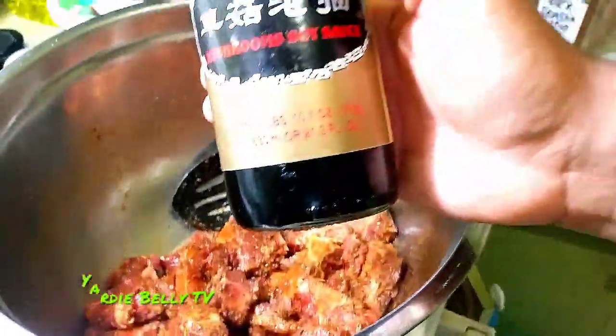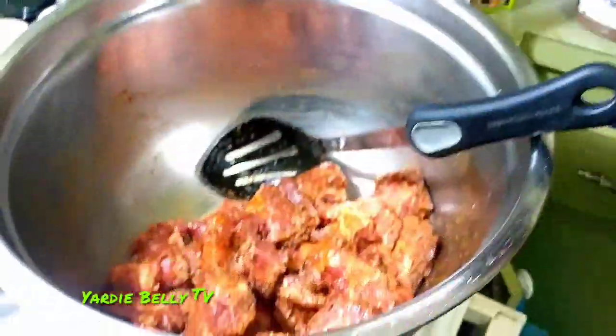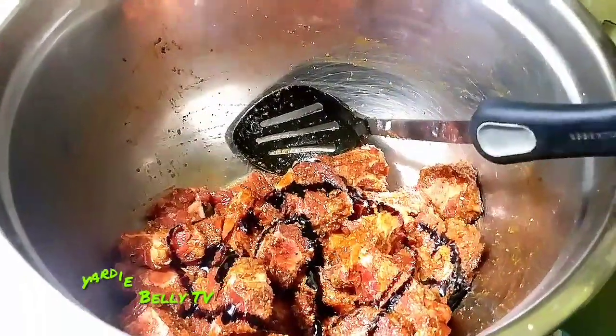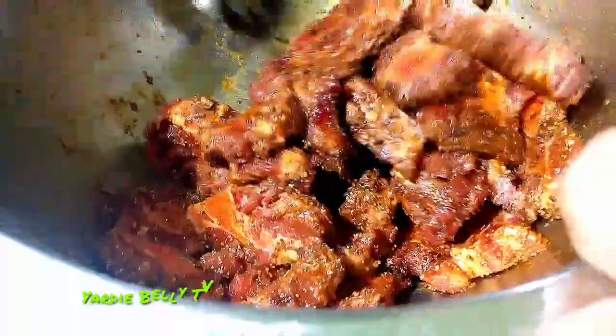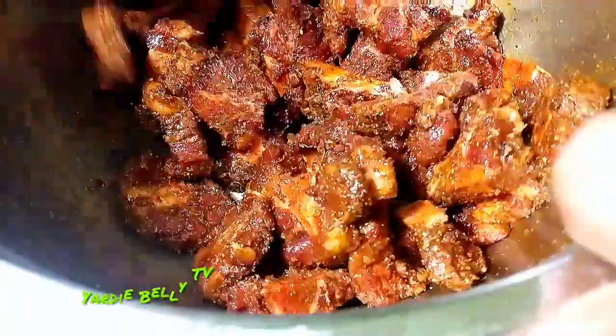Now let's move on to add some more stuff. This is mushroom soy sauce, and mushroom soy sauce is a beautiful ingredient. When you use this, you don't necessarily need browning — the mushroom soy sauce is so thick that it does the job for you. As you can see, it's dark and rich and gives the meat a golden color and adds that rich soy sauce flavor. So that's what I'm adding instead of traditional browning.